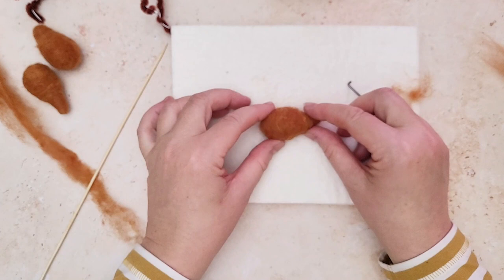Your fox head is now ready for you to add the ears, which I will pop into another tutorial for you.